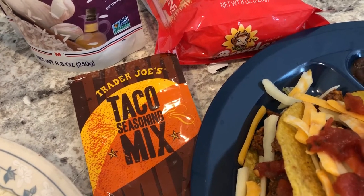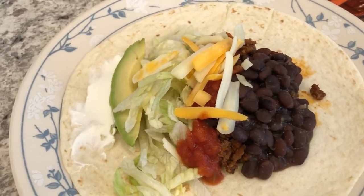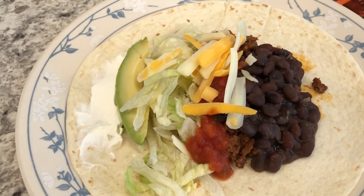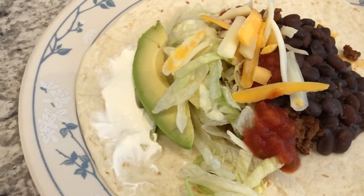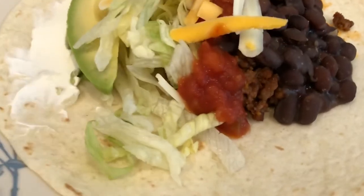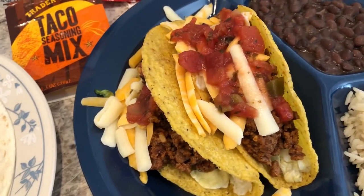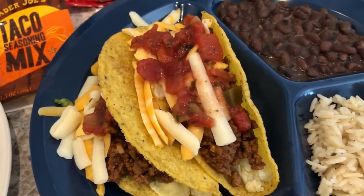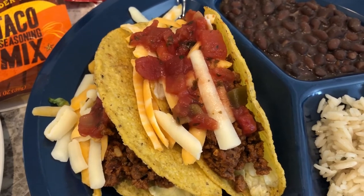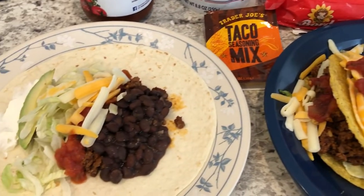I've talked about the Trader Joe's taco seasoning before — I actually did a review on it in another What's For Dinner video, so I'll link it in the description box. This is my husband's plate. He can't fit his rice and beans on the plate so he'll have that on the side. He doesn't care for hard shell tacos so he's using a flour tortilla, and he has sour cream, avocado, lettuce, salsa, cheese, beans, and of course the meat is buried under there. I also wanted to mention that whenever I make hard shell tacos I always warm mine up in the oven — just for a few minutes — it makes them a lot crisper and a lot better. Anyway, this is what we are having for dinner tonight.